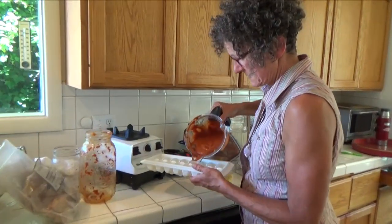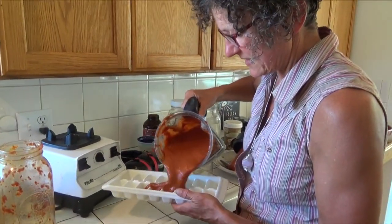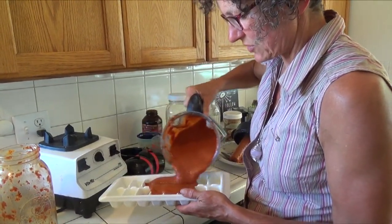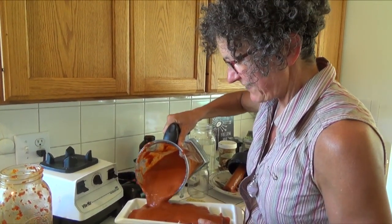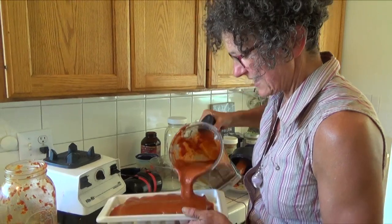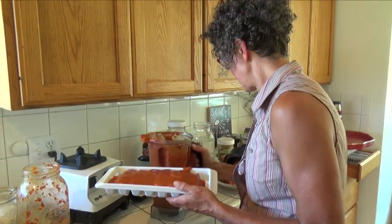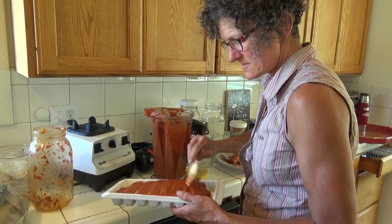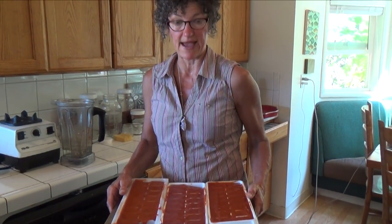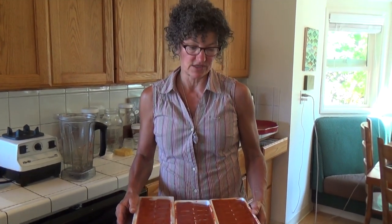Now I take an ice cube tray and I'm going to pour in this to make the rose hip jam, so that when I have my amaranth and teff cacao bars and top them with rose hip jam, this is the starting point. So this is the rose hip and lychee berry jam, all in ice cube trays.